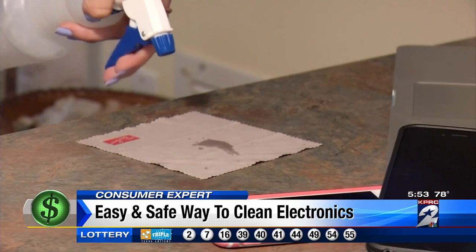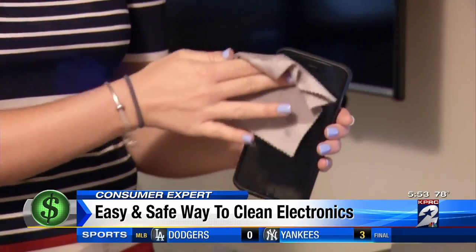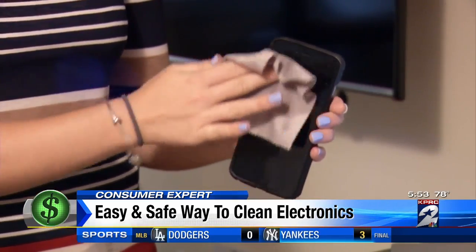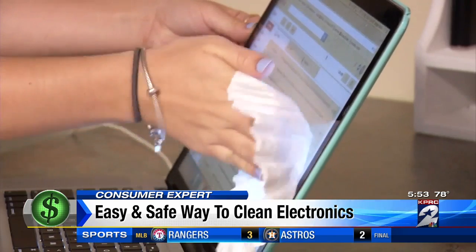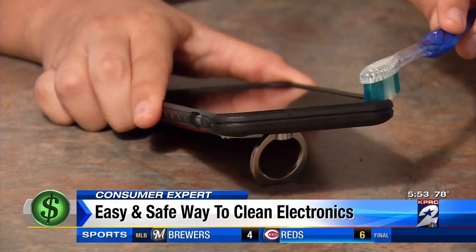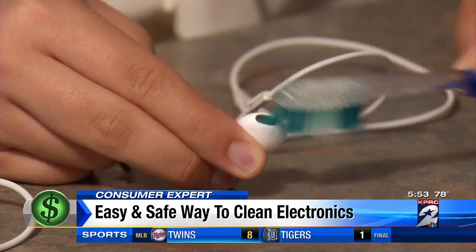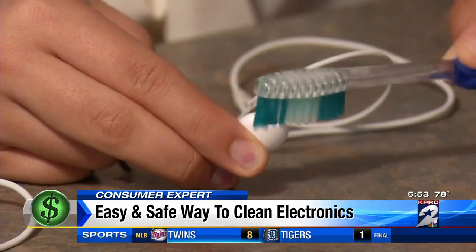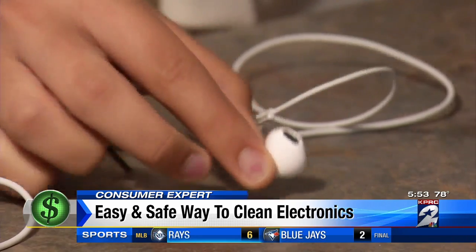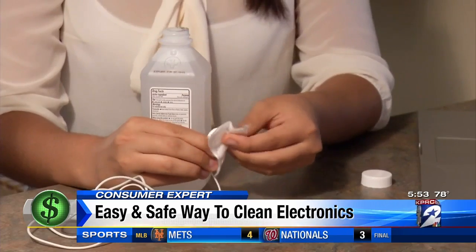Instead, lightly spray a water-vinegar mixture on a microfiber cloth to remove germs and prints. If you don't have a microfiber cloth, a coffee filter will also work. For the grime that gets clogged in the creases of your cell phone case or TV remote, use a dry toothbrush to get into those cracks, or try a toothpick. For wax that forms inside your earbuds, hold them face down and brush out the buildup, then follow with a swipe of a cotton pad lightly dipped in rubbing alcohol.